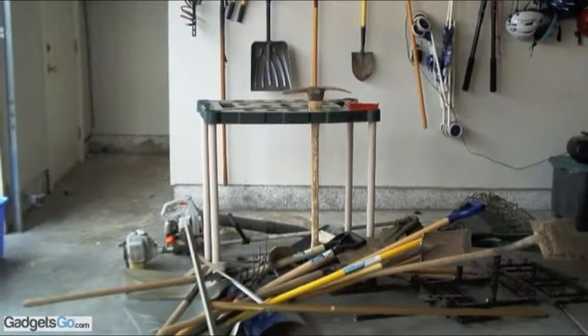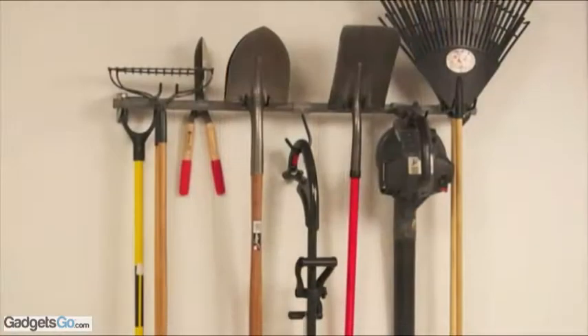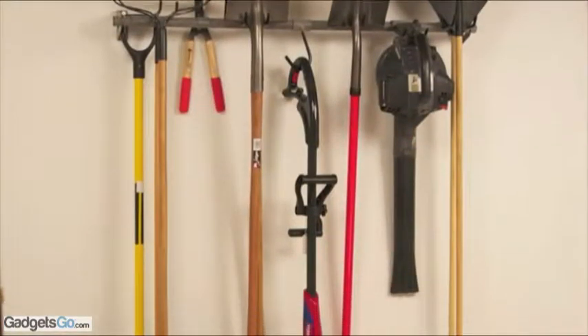Admit it. You've tried to organize your yard tools before, but nothing ever seems to work. But now you can do it with the new yard tool rack from Monkey Bars.